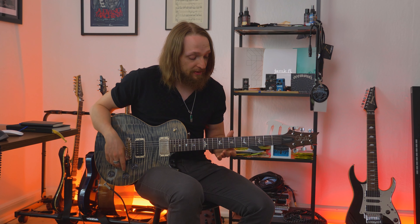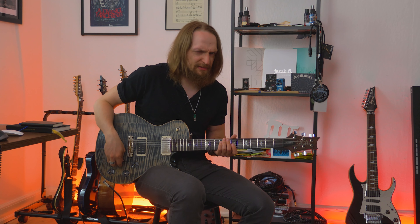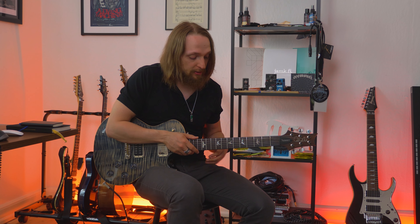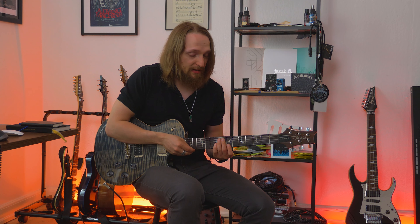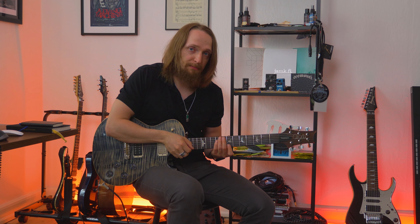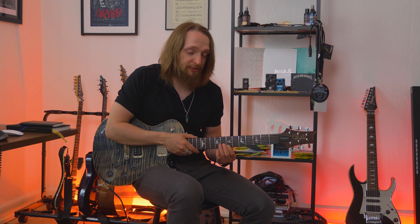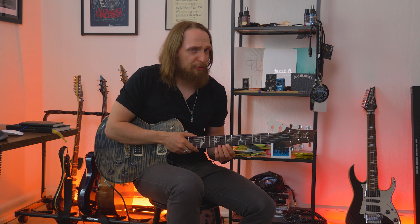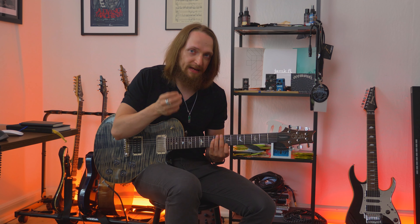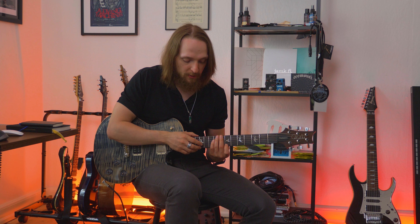If we take a look at what's happening in the beginning of that tapping riff — I started the tapping part, I usually pick the first note: it's the 7th fret on the E string, then I hammer on the 8th and 10th, and then I add some tapping flavor with the 12th fret on the E string.